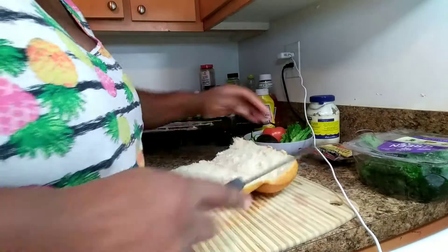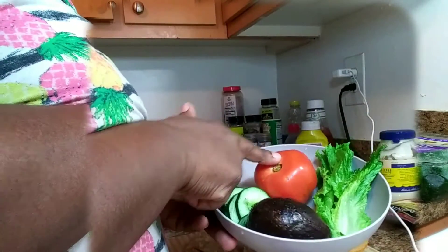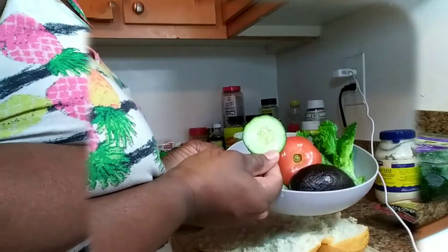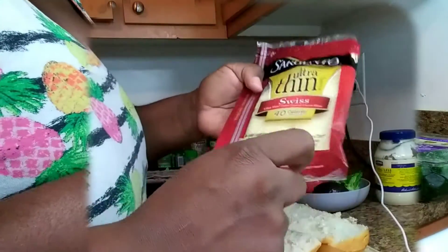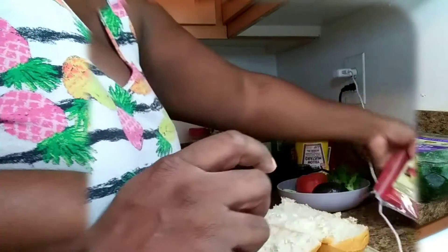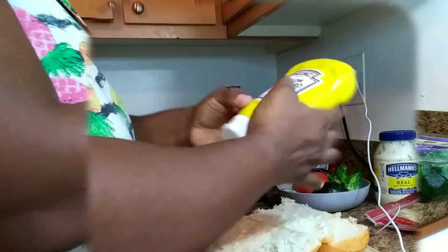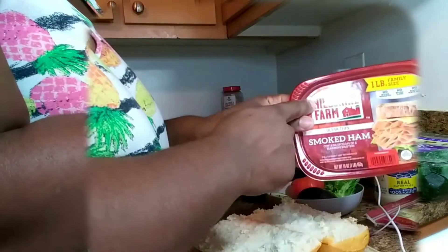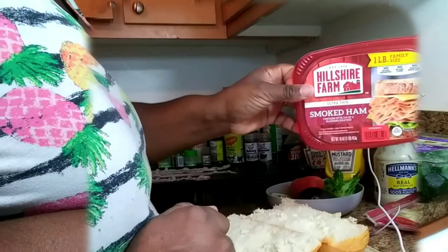The things I like to put on my sub are some tomato, some green leaf lettuce, some avocado, slices of cucumber. I like to add some Sargento ultra-thin Swiss cheese, some Hellmann's real mayonnaise, some Heinz yellow mustard, and also some Hillshire Farm smoked ham — the ultra-thin one.